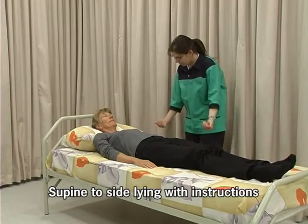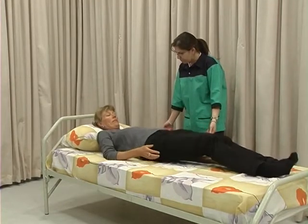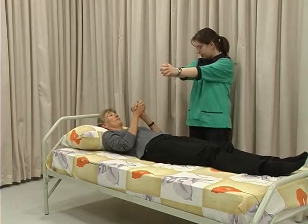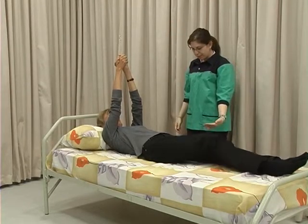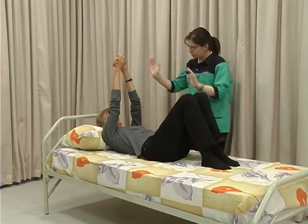Move to the side of the bed. Clasp your hands together and raise them straight. Bend your knees. Turn your head to the side and follow with the body.